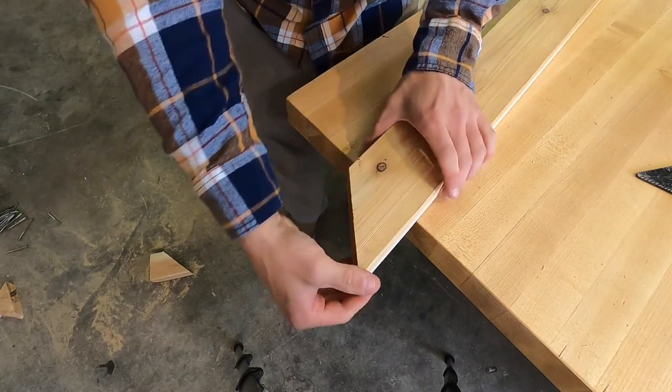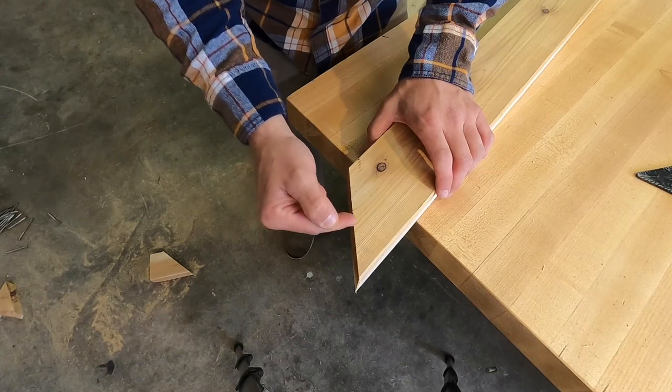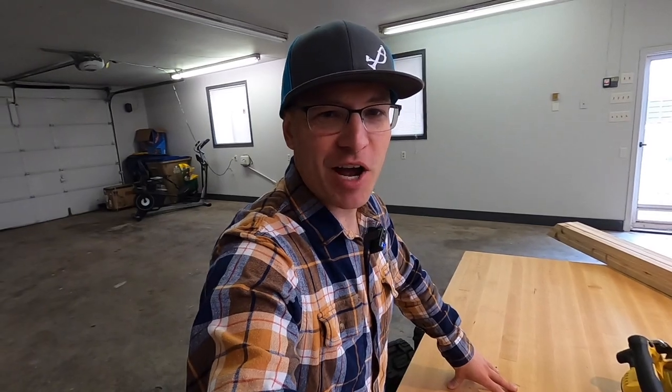I'm going to grab the rest of my pieces and cut a 45-degree angle on each end. Now that I've started cutting this cedar — I forgot to mention — that's one of the other benefits of cedar: it smells so good in my garage right now, and it'll smell this way for some time. I want to show you a really easy way of cutting the other 45-degree end.